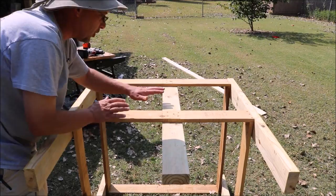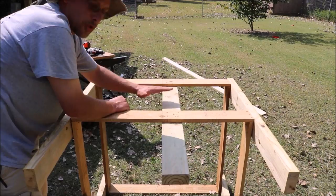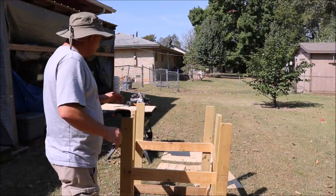I'm going to flip this over and put another 2x4 on the inside on the other side. What this is going to do is give me somewhere for my door to close against, so it sits against the 2x4. That's why I'm putting it on the inside of the hutch — so whenever I build my doors and they fold up, they'll be able to close up against this 2x4 and not just push all the way through.